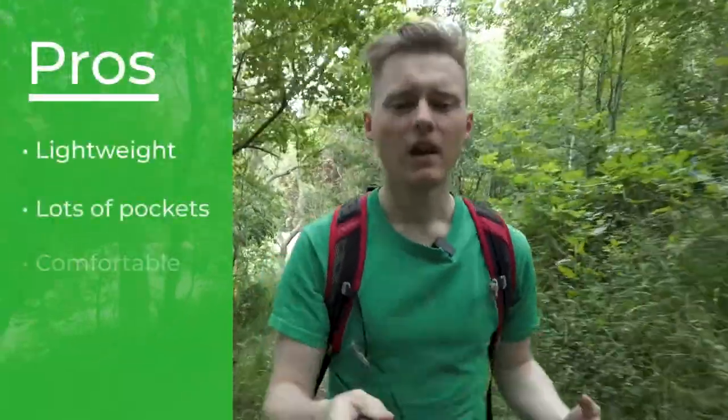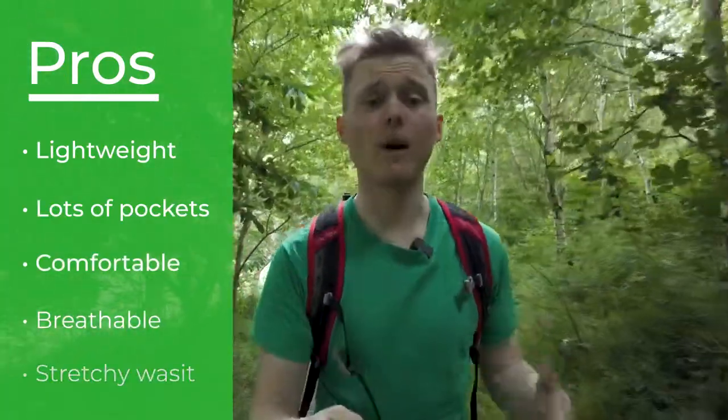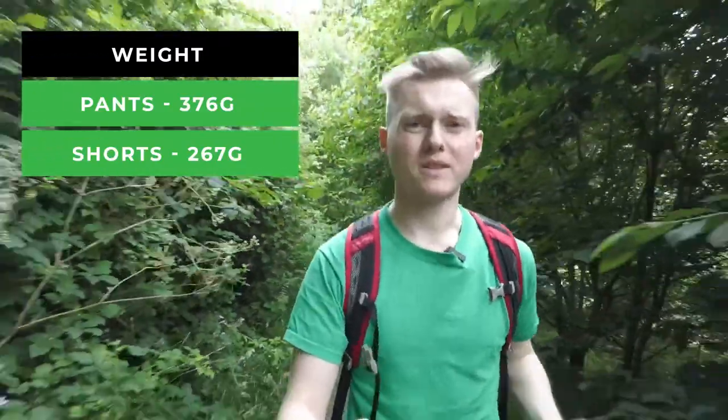There are quite a lot of things to like about these pants. They weigh 376 grams, which is quite lightweight — nearly half the weight of the adventure pants. The Northbound Gear cargo shorts weigh 267 grams, which is more than 50% lighter than the Superdry shorts. They also have six pockets, so there's lots of room for storage.